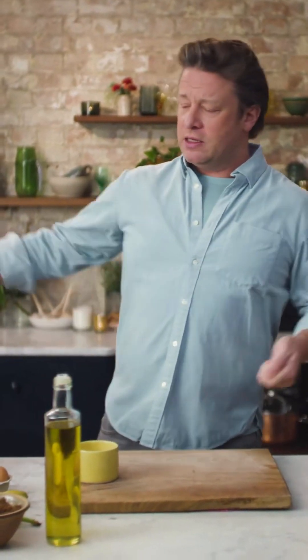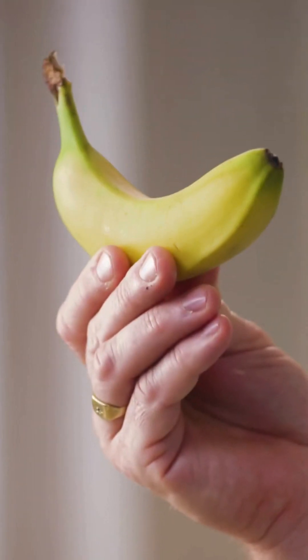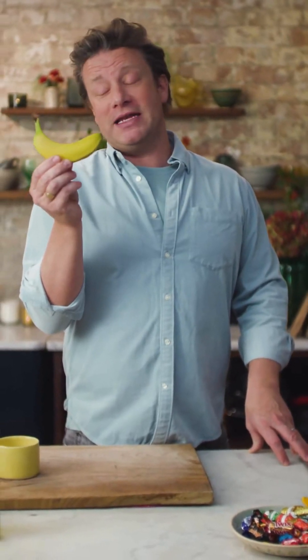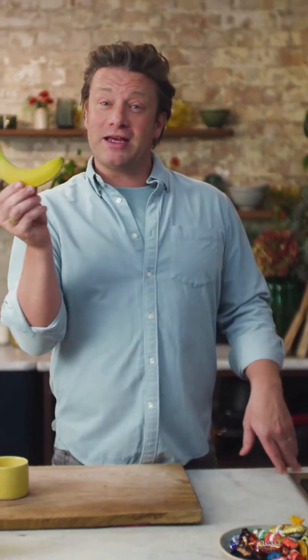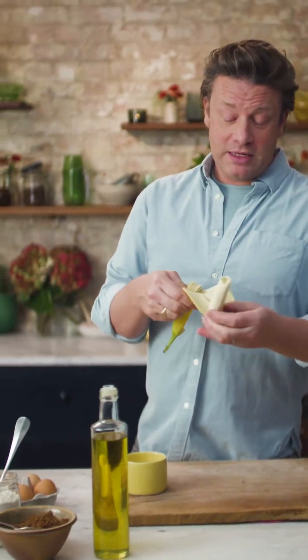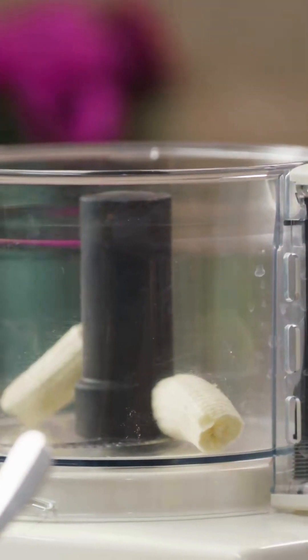Forget about that for a second. Find yourself a bowl and a whisk, or a food processor — even better. Now this is what I thought was quite funny: my testing team, who have tested this within an inch of its life, specified a small banana. I don't know why, but a small banana made me laugh. You can use any banana, but about this much. If you've got a big banana, cut it down; if you've got a small one, use it — and ideally very ripe. The ripe ones are a little bit more butterscotchy and caramely. So the small banana goes into the food processor.